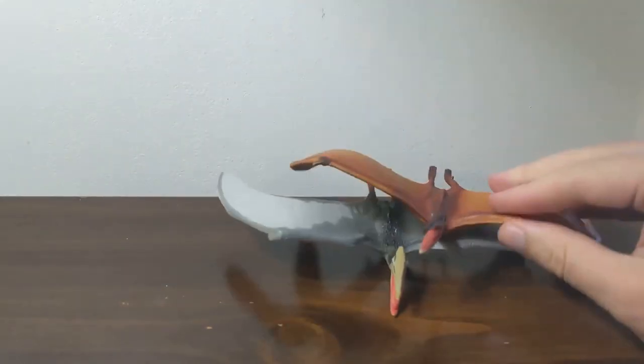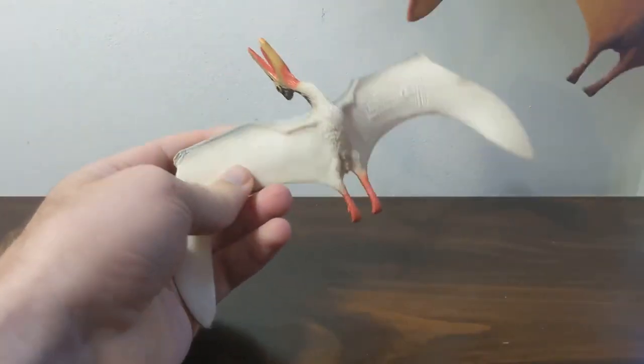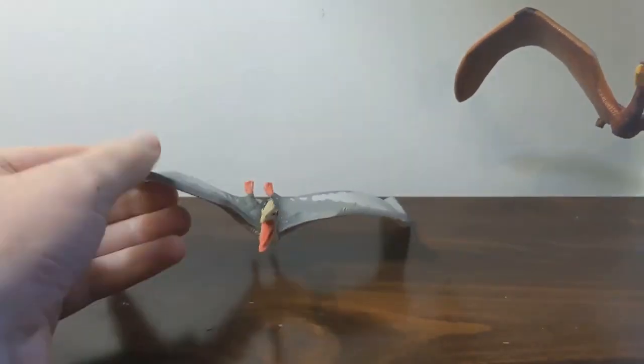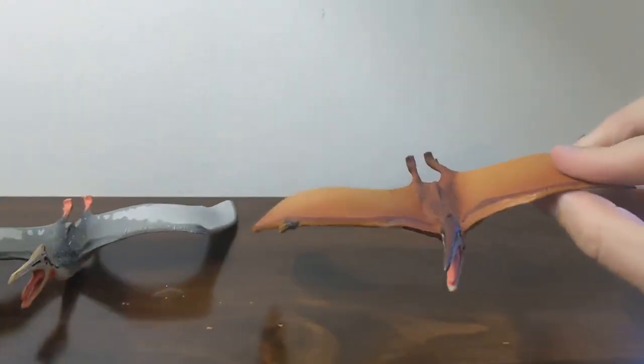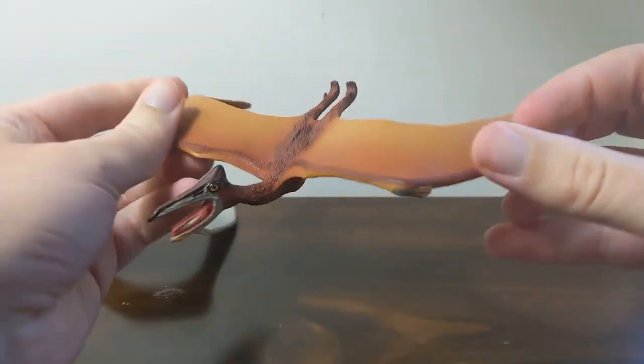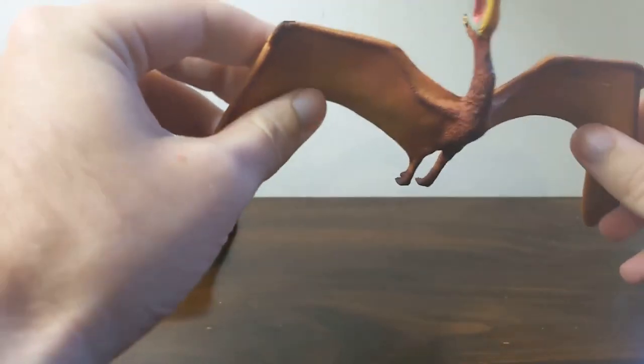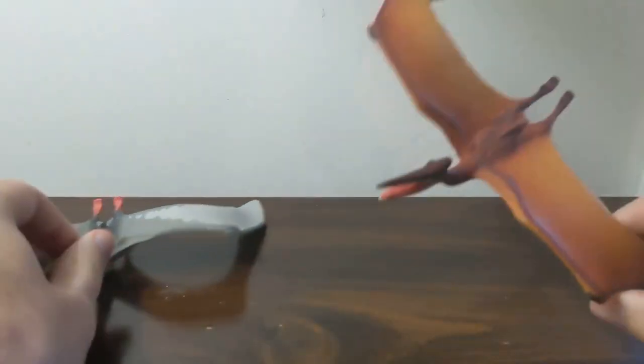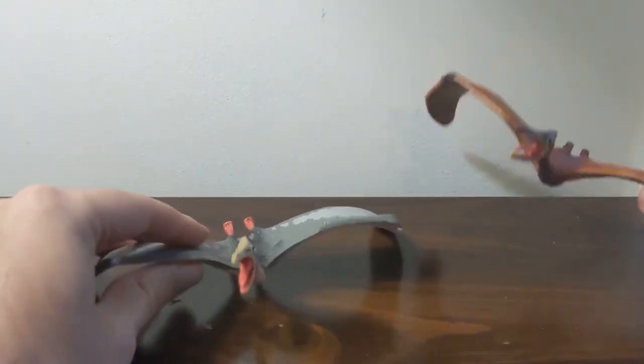Hi everyone, TerribleDactyl here and welcome back once again to Jurassic Plastic. We're looking at a couple of Quetzalcoatluses today. I've got the original Carnegie Collection Quetzalcoatlus and the updated 2007 brown Quetzalcoatlus paint scheme. I'm just going to do a very quick review of both of these.